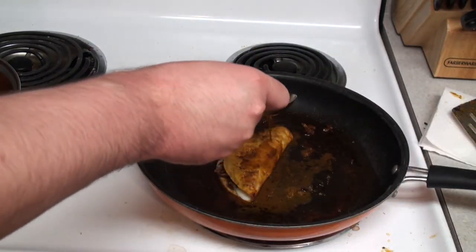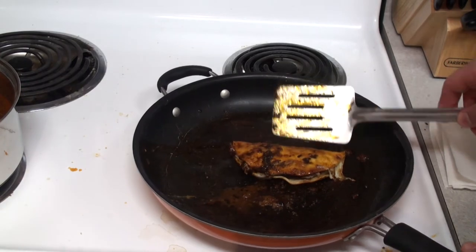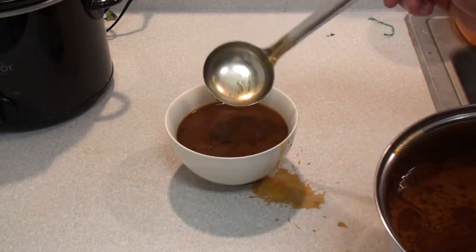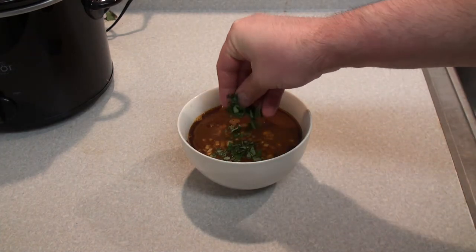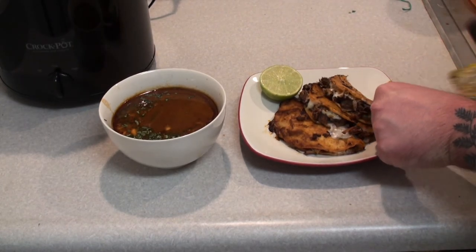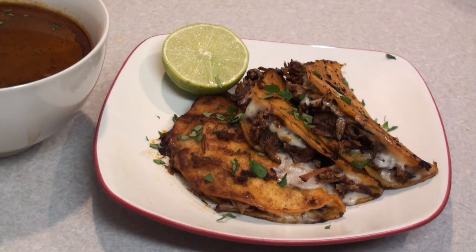Brush more broth on top — these guys are gonna be really juicy. Flip over after another minute. Once it's finished, transfer to a plate and begin on your next tacos. For a dip to go along with your queso, fill a bowl with your broth, throw in the reserved chopped onion from before, sprinkle with some cilantro, and optionally add a few dabs of your hot sauce of choice. Plate up a stack of tacos, dress with cilantro and queso, and you have yourself some of the best quesabiria tacos imaginable. Enjoy!